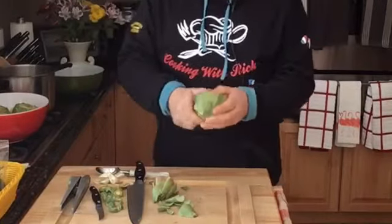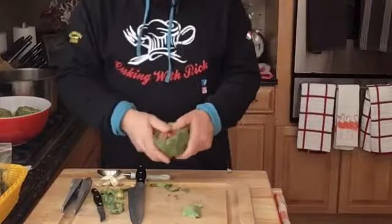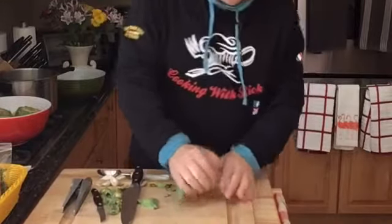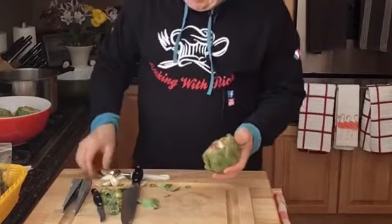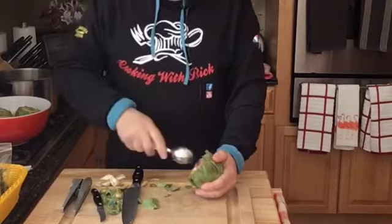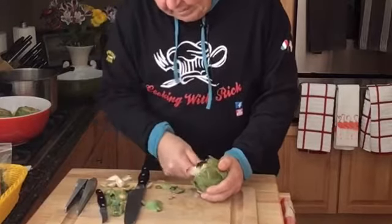Peel that off, take these off. Now take it and spread it apart with your fingers. And then rub it to open it up. Now what we want to do is clean the inside of that. I don't even know what they call this stuff, but you want to get in there and dig it out. I've got one of these ice cream scoopers — that's kind of cool — so we go in there and just dig it out.